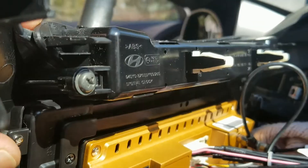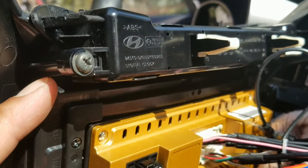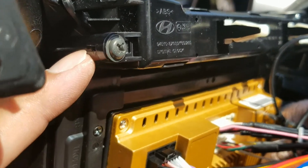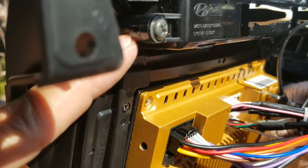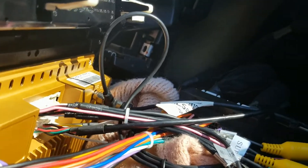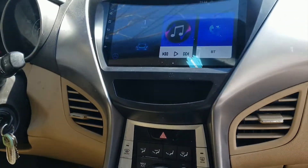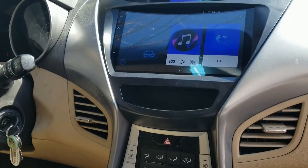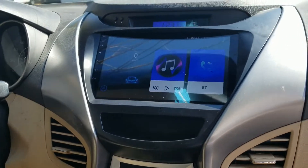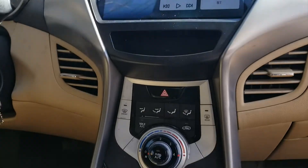The factory screws weren't long enough to grab the actual backside — if you can see, my finger is going to be right there. There's a big gap, but no big deal. Just use those longer screws from the radio. Hang tight and I'll show you what I'm about to do.